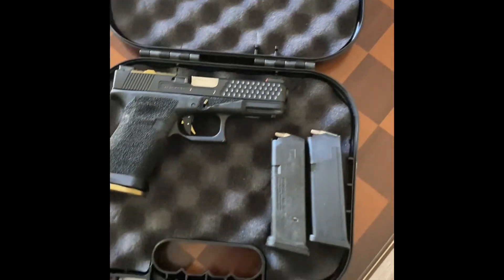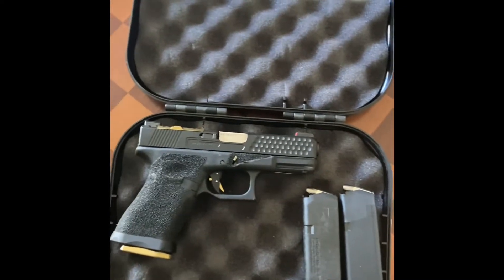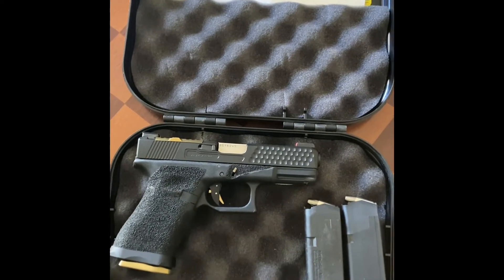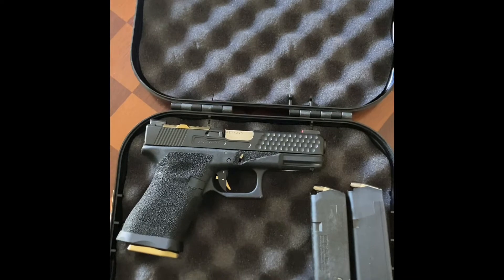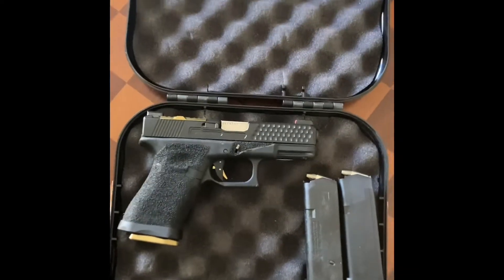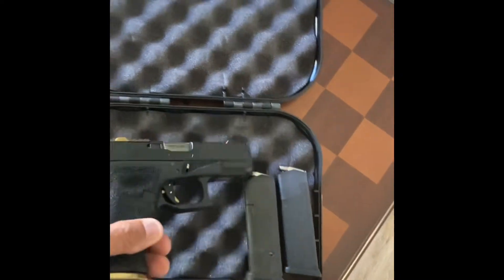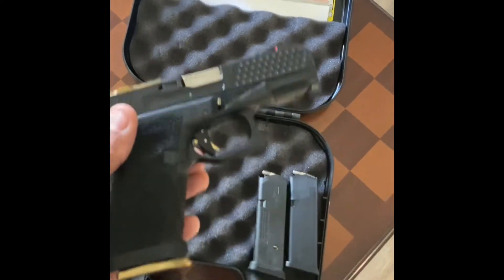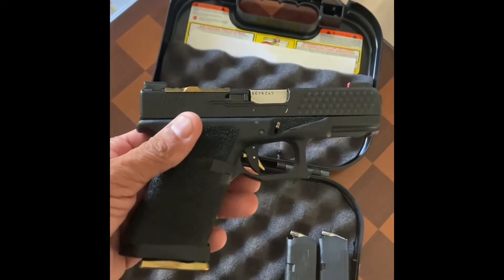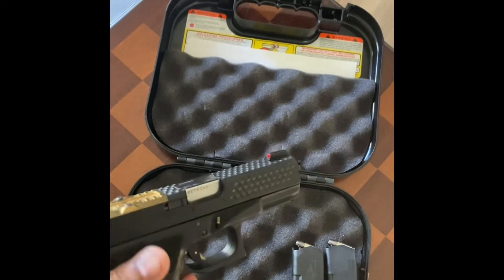For my Glock lovers and people who just like guns, I'm going to introduce you to my first born — a Gen 3. Let's check it out. It's been safety checked. I got one hand and don't have my mount, so trust me. You can see the ammo is down but there's no ammo in this one. I left the mag in so you can see how the gun looks. This is the aftermarket slide.